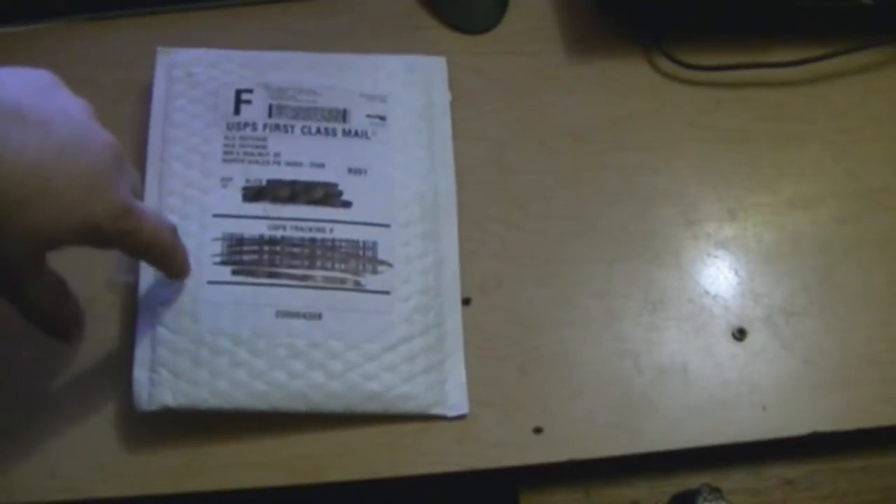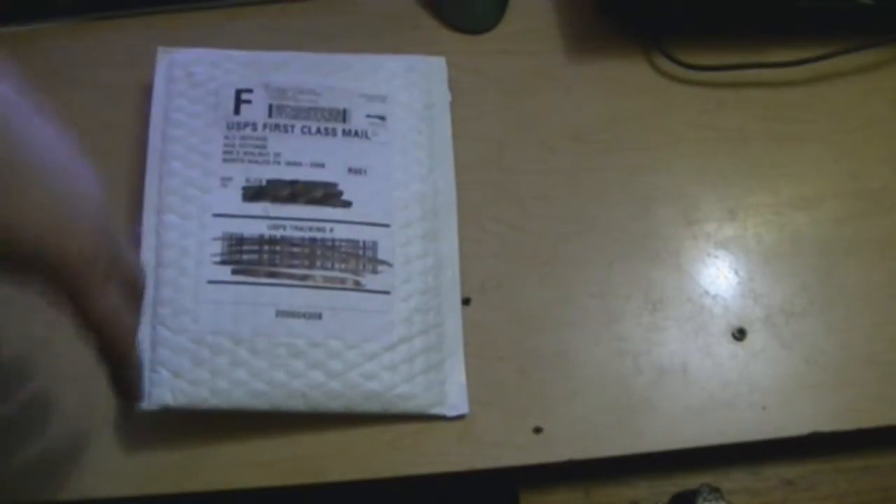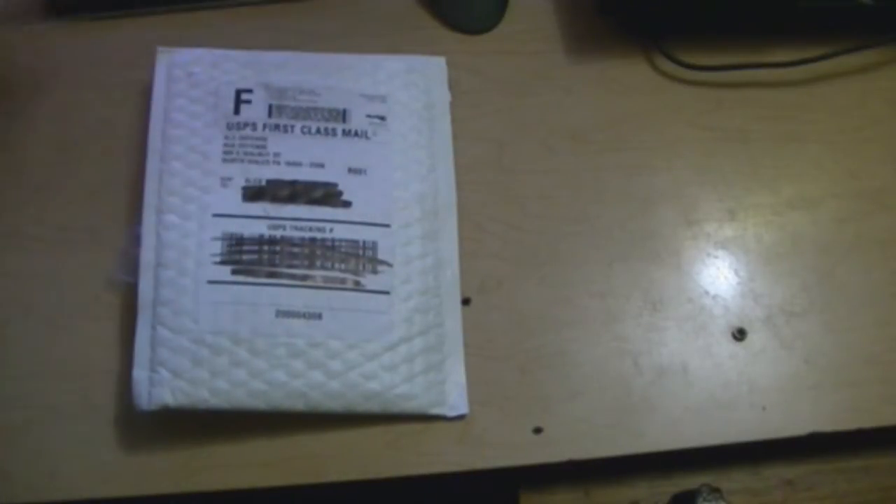Alright guys, we finally got the trigger in from ALG. It's $46 including shipping, straight to the door, although it got caught in snow and took forever to get here. I ordered it two weeks ago and just got it today. This is the ALG QMS, or Quality Mil-Spec trigger.